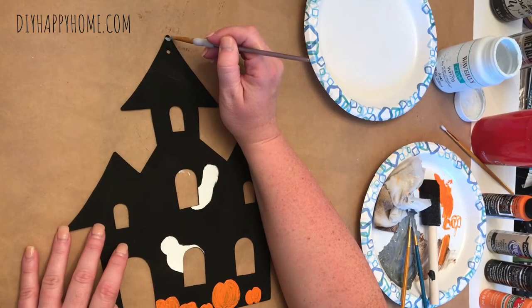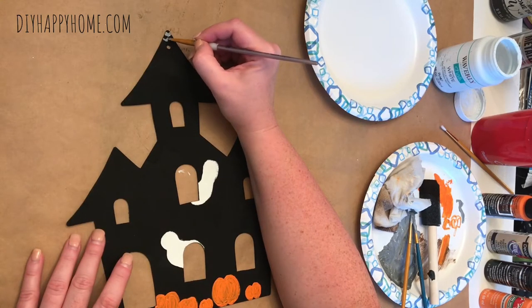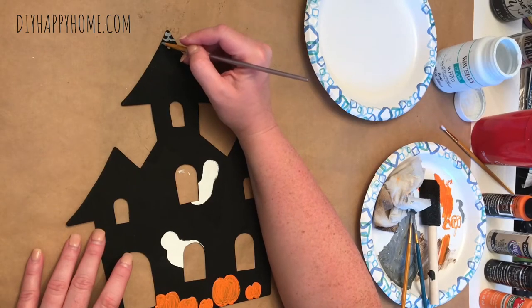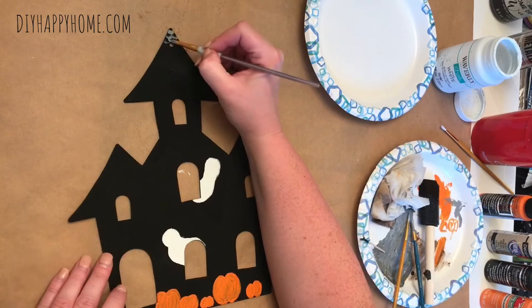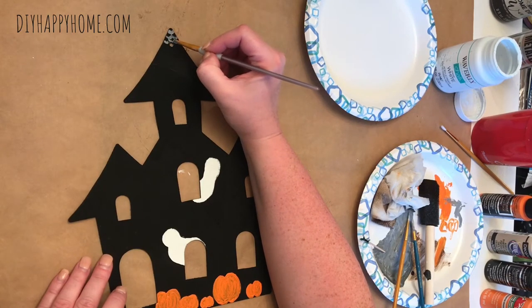Next, I decided to add some shingles to the top roof. I mixed up some gray paint using the black paint and the Waverly White chalk paint. To make roof shingles, I am just doing a rough little scallop edge with the gray paint.